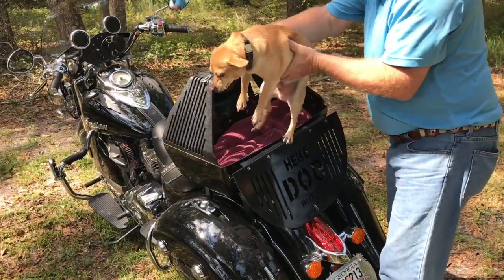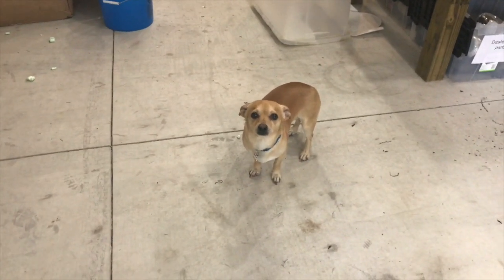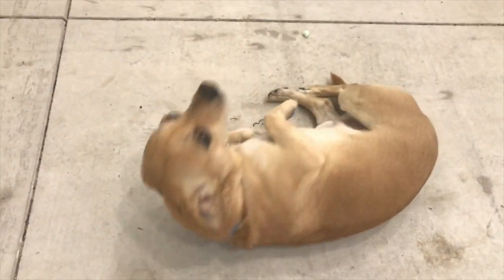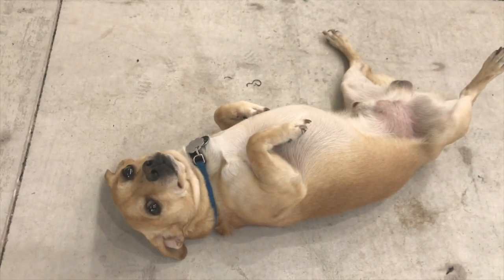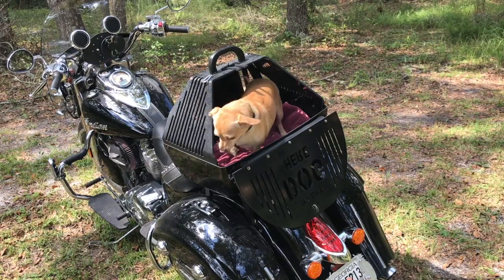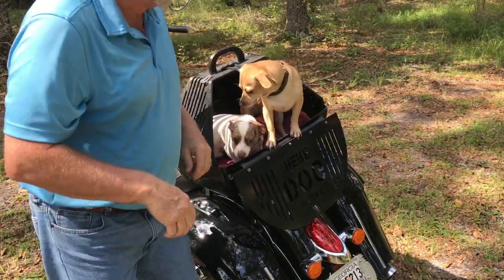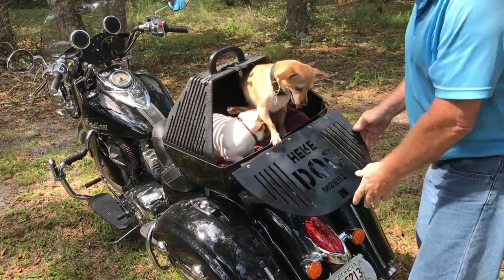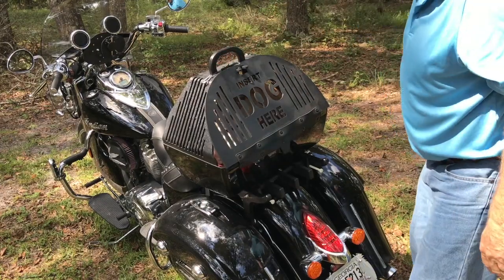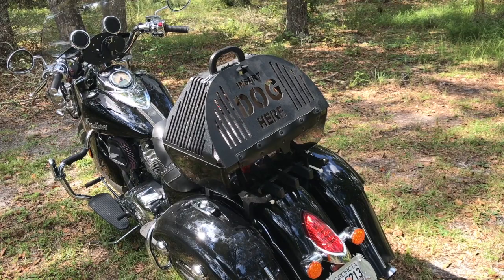Jimmy is the official Thunderworks mascot dog, but Jimmy was getting lonely. So we decided to get Jimmy his very own dog. This is JD, which stands for Jimmy's Dog. JD weighs 10 pounds and Jimmy weighs 16 pounds, so this pet carrier is fairly large. The pet carrier has plenty of ventilation, is very durable, and can withstand all kinds of weather conditions.